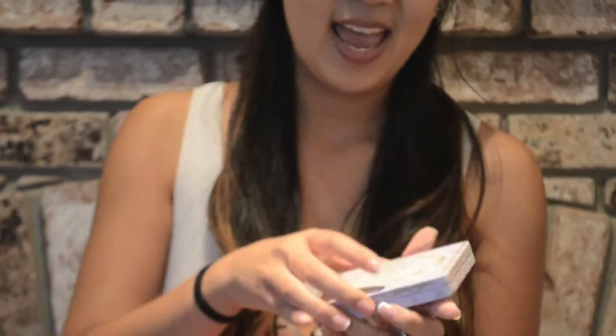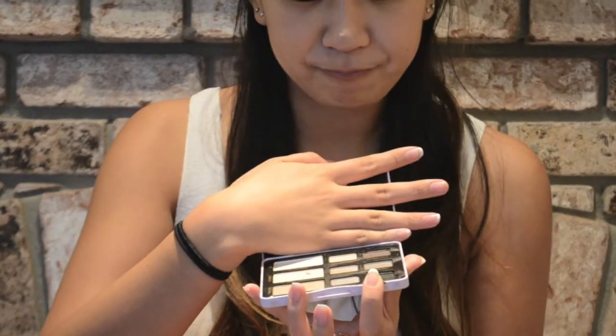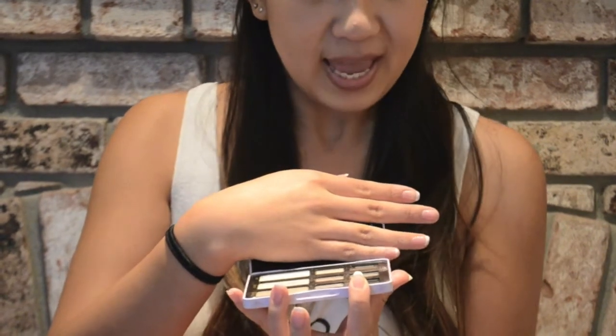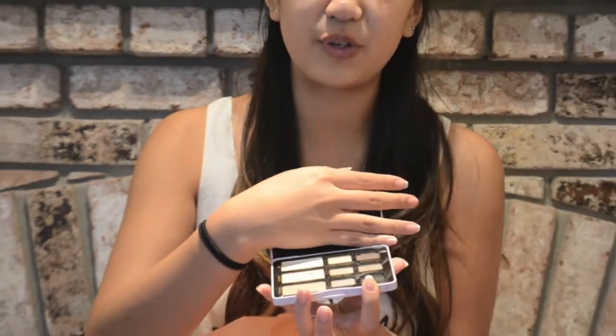I do have a second palette — this is the Too Faced Boudoir Eyes palette. It has a wide range of colors, mostly light taupes and darker taupes. There are a few shimmery colors, a shimmery black and shimmery peach satin sort of colors, plus a dark purple and a mid-tone gray for the crease and smoking up the look. It's also a very versatile palette. I've been enjoying putting some of the darker colors from the Naked palette onto my crease, but using some of the Boudoir Eyes lighter colors in my inner corner or the first half of my eye, and it looks really nice.